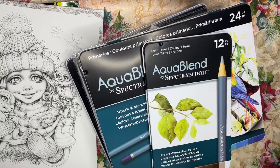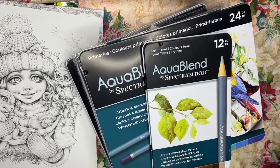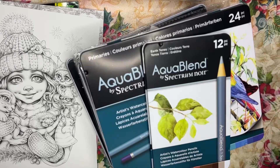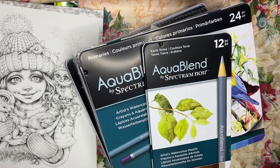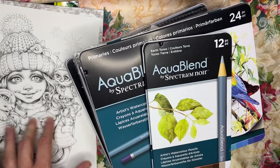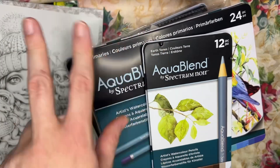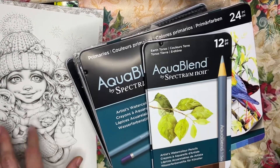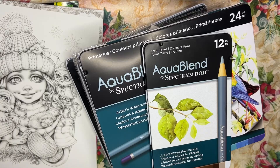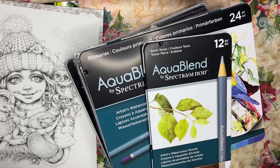If you haven't subscribed, please do so you don't miss any of my upcoming tutorials, coloring book flip-throughs, or coloring book hauls. Today I'm going to show you my Spectrum Noir Aqua Blend colored pencils complete collection — I got all of the tins and all the different sets. We're going to open them, test them out on some Neenah paper, on an Etsy printable, and in a new coloring book.